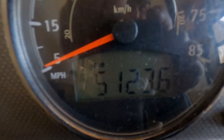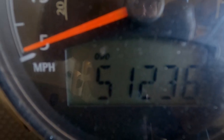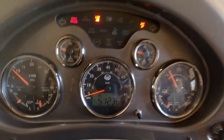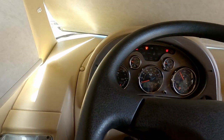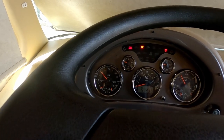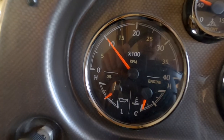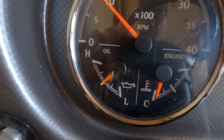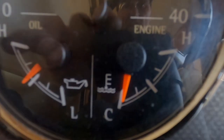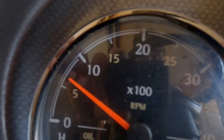This is the actual mileage on the motorhome. We are the third owner. We bought it from a seller in Illinois and brought it down to southern Missouri where we purchased it. Got your engine temperature and oil pressure gauge.